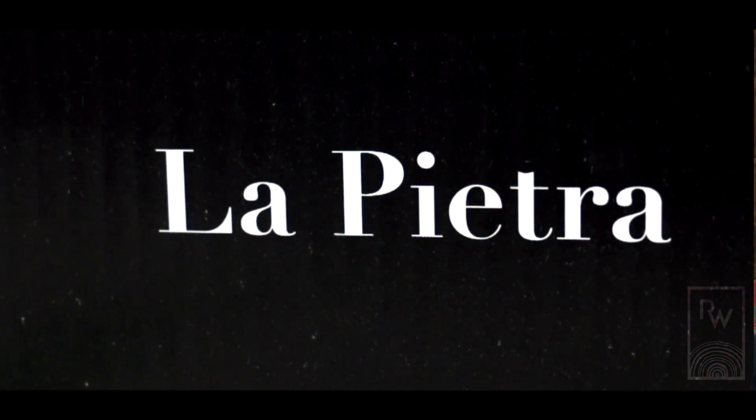The first limited edition product we want to introduce is called Lafayette, and we've developed this product over about a year.